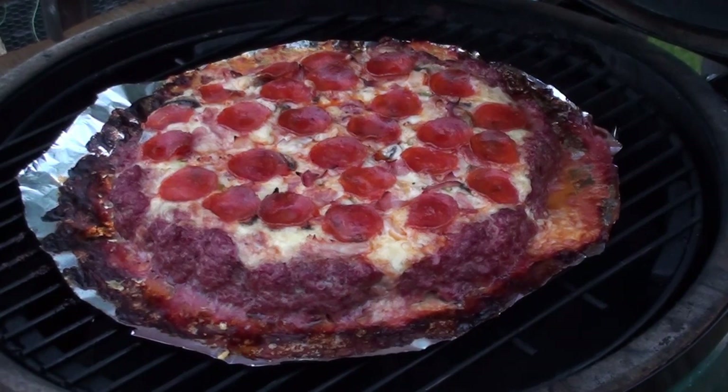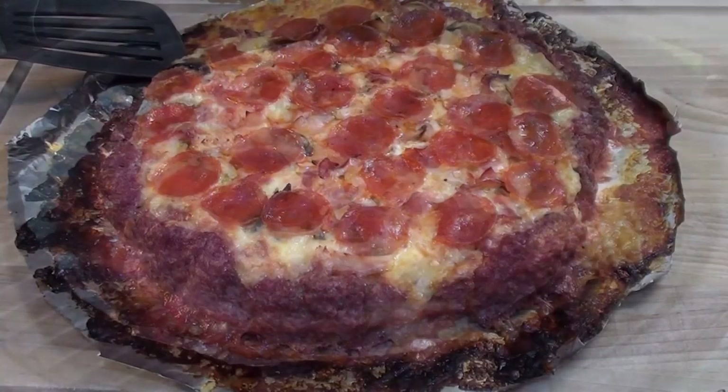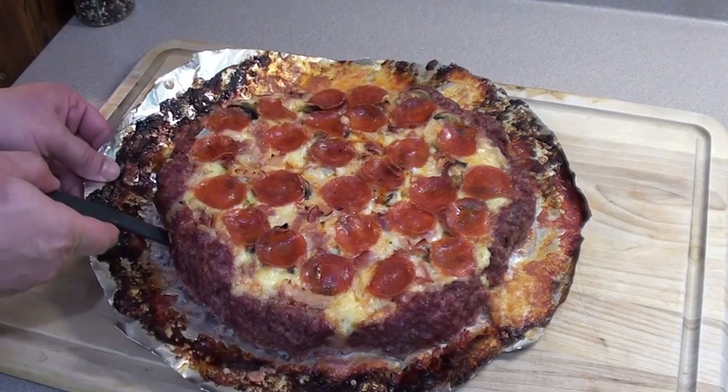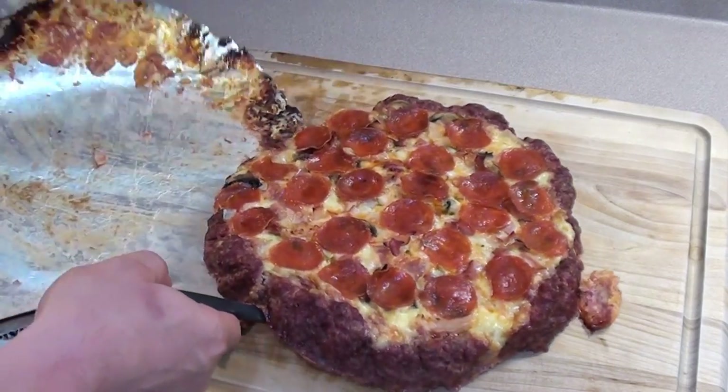The meat has been cooking for around 45 minutes. Checked all the temperatures with my ThermoPen and everything's looking good, so let's take it off. Once you get the meat off the grill, let it cool down for around five minutes, then we'll slide it off that piece of tin foil.